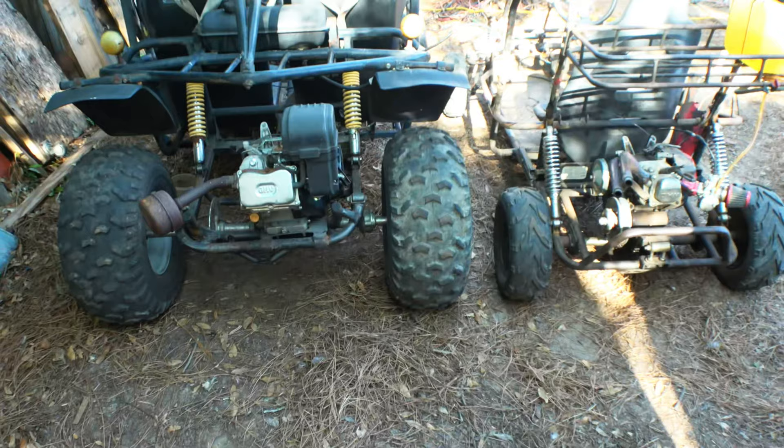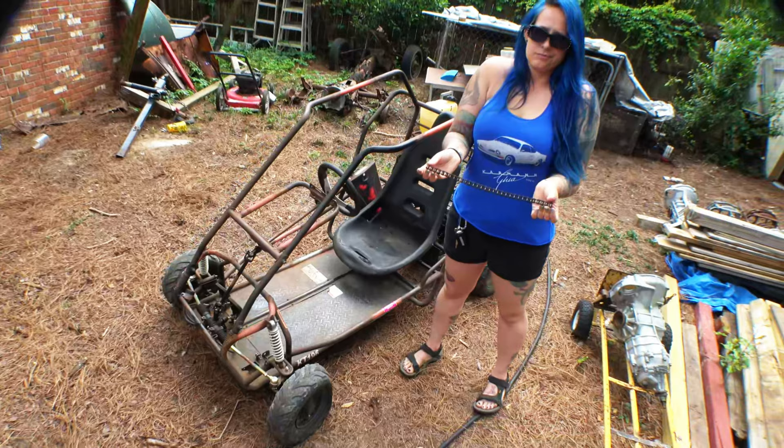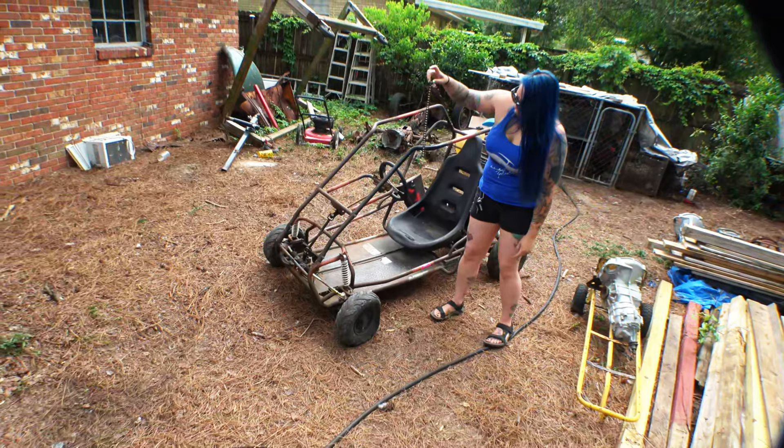Anyway, I guess it's time to jump into this thing and start tearing some stuff apart.